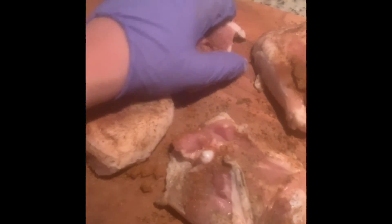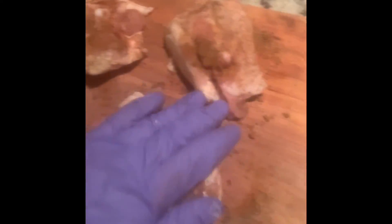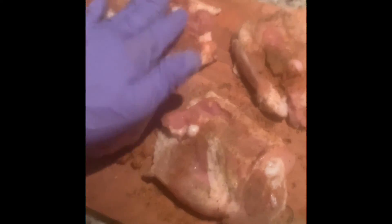Then we're gonna put it in that Ziploc bag over there, put it in the fridge until 8:30 or so, and then brown it around 8:30. Then we'll put it in that beautiful slow cooker. All right, catch you later.